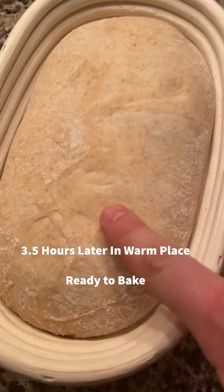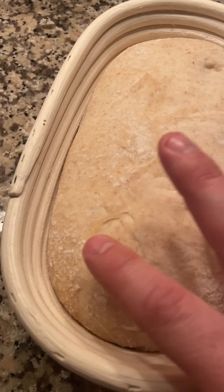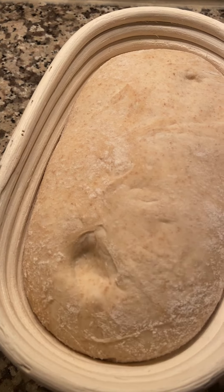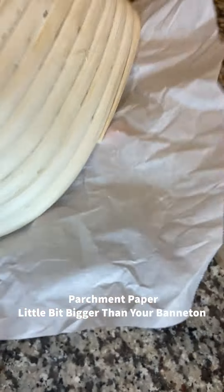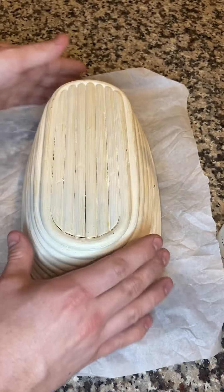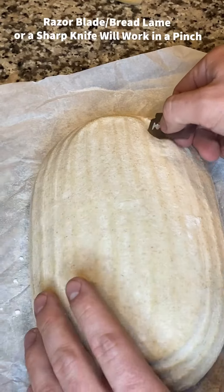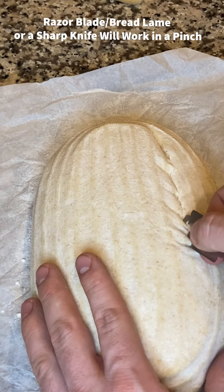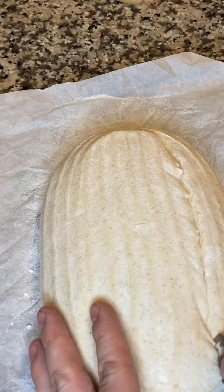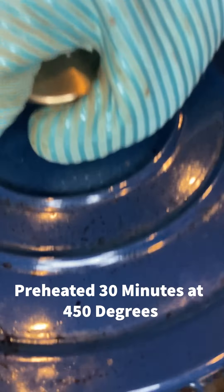Most recipes say pop it in the fridge straight away and it'll be perfect when you pull it out, but in my experience I need two to three hours at room temp to get it just right. It should pass the finger poke test — make a dent and it springs back very slowly. If it springs back immediately, it's underproofed. If it's completely sticky and slack, it's overproofed and you'll end up with a pancake.